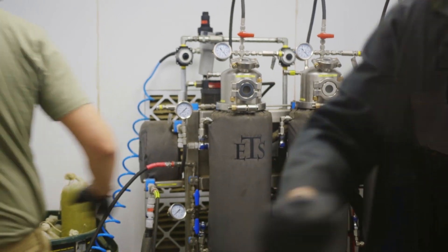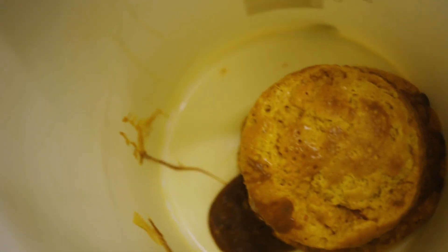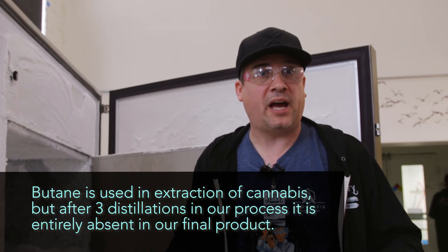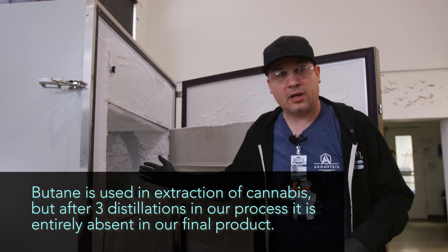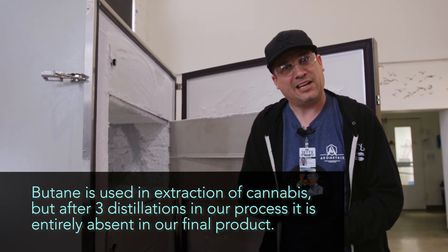If I were to take it straight from the ETS and put it into my apparatus, it would simply muffin top and I'd have to worry about butane. I will not accept any batches with butane in them. So that's the reason we do cryo — to prepare the material and let the butane degas.